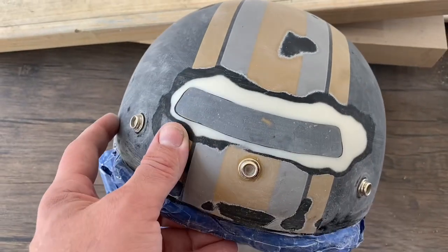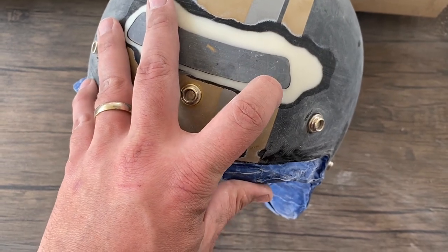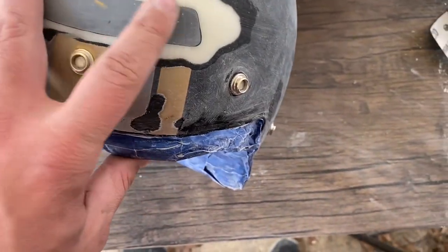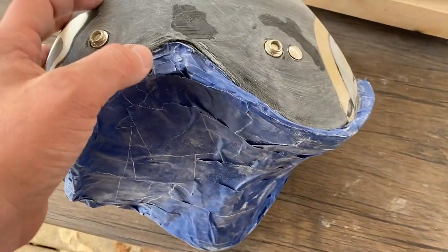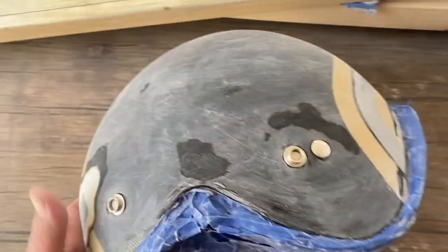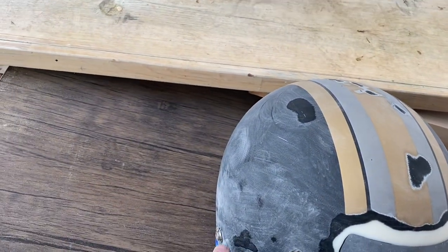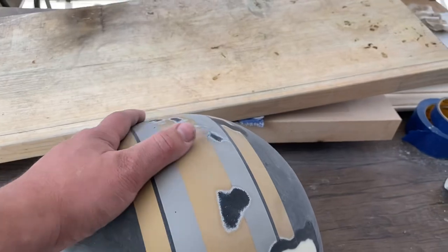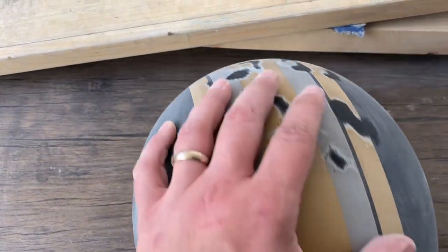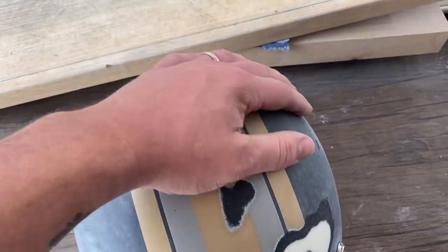I got most of this done. There's some pitting in here I need to get some filler and fill in. Other than that it's good. I haven't taped all this up yet — I folded back the rubber gasket all the way around. I didn't want to take it all the way off because I didn't want to take the glue off the rubber gasket and have a hard time getting it to stay back on. I sanded down the entire helmet, sanded out some pits and some high spots.